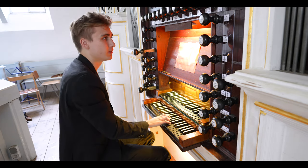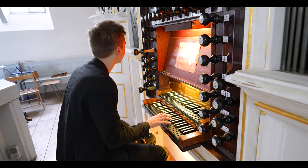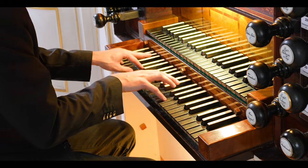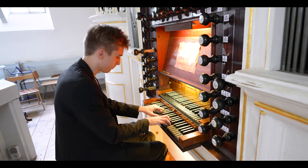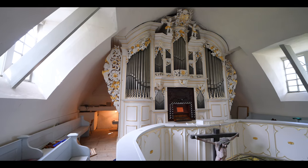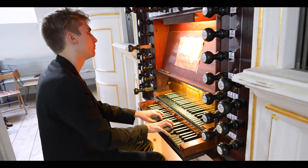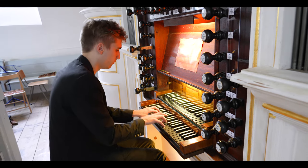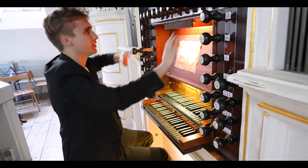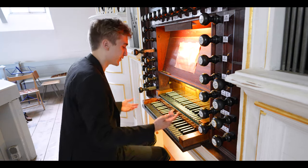Then we've got a Nasard, which is the flute equivalent of the Quint, and you can use it to make a solo voice. Then we've got a Schalmei chord — we could also use the 4-foot. That Schalmei chord sounds like this: very bright. That's pretty much the stops of the great manual. We've also got a stop in the middle — it's a Trumpet, which sounds very baroque and very nice.